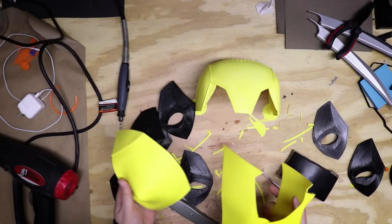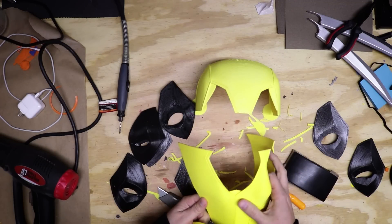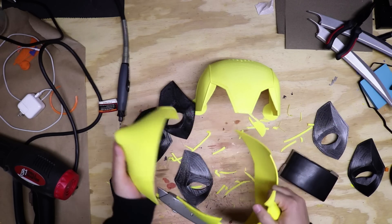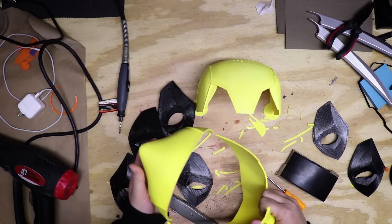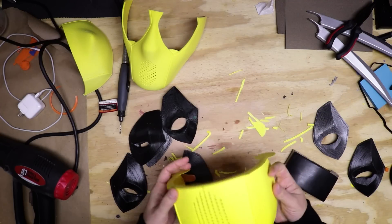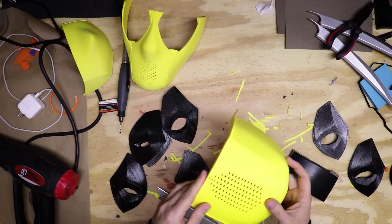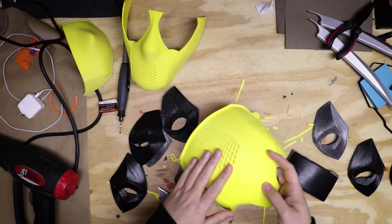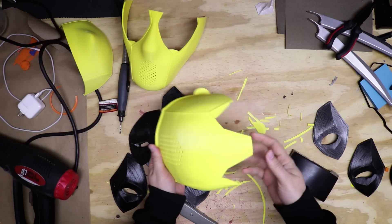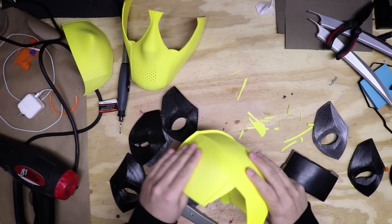I've got most of the pieces that I've printed previously cleaned up. This is the bottom half of the face mask here, and here is the very back portion. It's going to go right here — glue these together. I need to clean up this last piece that I printed. This took all in all pretty much almost two days straight of printing just to get all of this printed. I'm not sure if I'm actually going to smooth this out at all because a mask is going to go over it — the actual fabric portion.